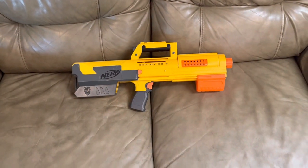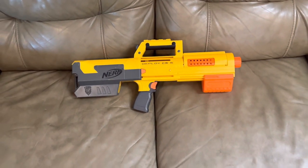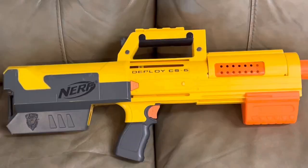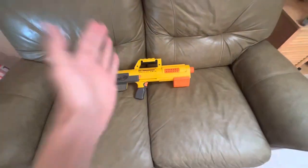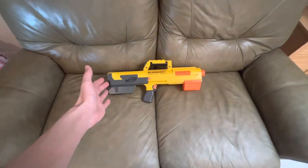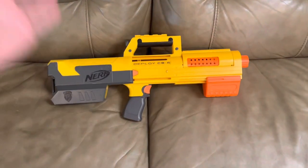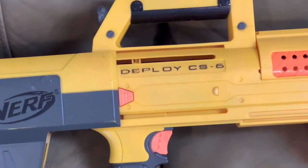You guys are not physically or mentally prepared for what I'm about to say. Are you ready for it? This blaster is decent — not good, decent. And I have to review one of these because otherwise I'm going to get memes about it, so we're going to be reviewing the original N-Strike Deploy CS-6 today.